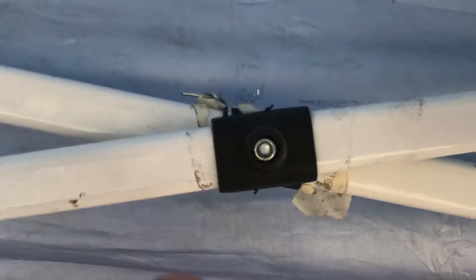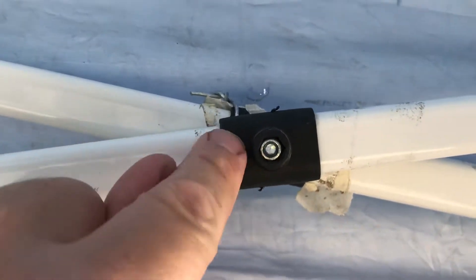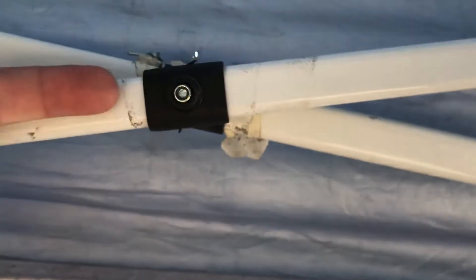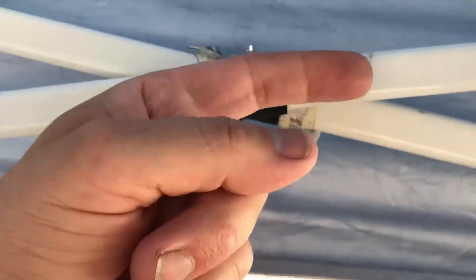The metal frames always break right here when you let somebody borrow it, or they try to take it down with one person. What you do is drill a pilot hole right here — about an eighth inch — and run some wire through. Or you can do a cotter pin, rivets, or a nut and bolt right through the plate. I'll show you this one.